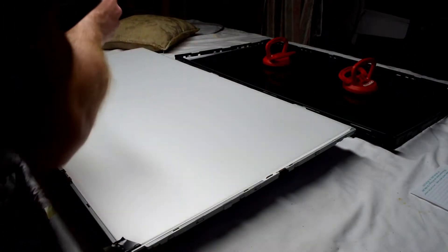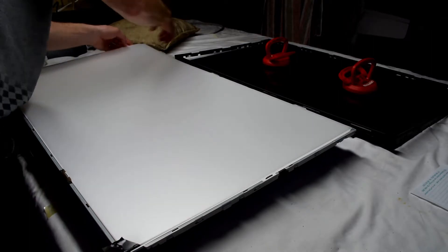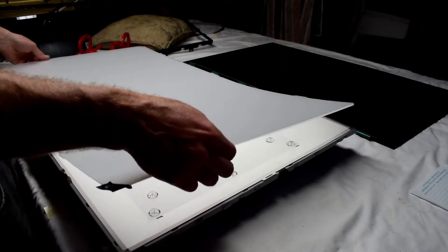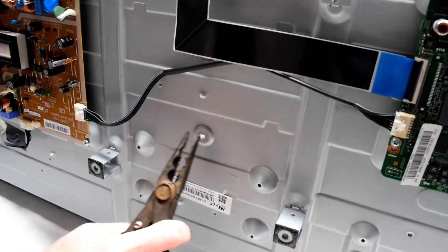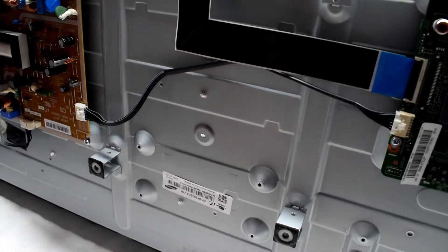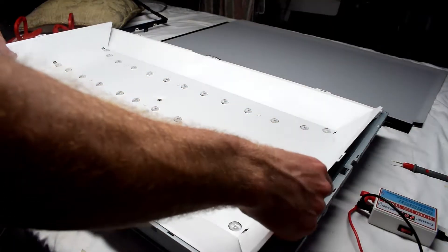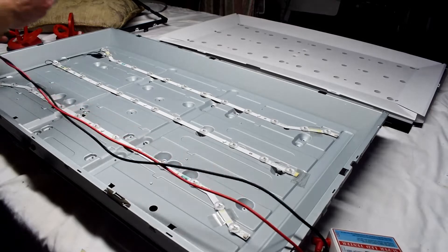Underneath that, there are these white filter papers. Tape the filter papers together so you know the order of them, and then we'll be removing the filter papers as well. With that out, there are two supporting little clips that we need to remove on the back of the TV — they go on the other side. Then we can remove the white paper at the bottom of the TV.